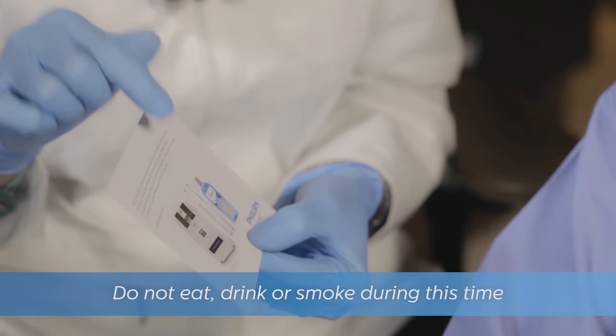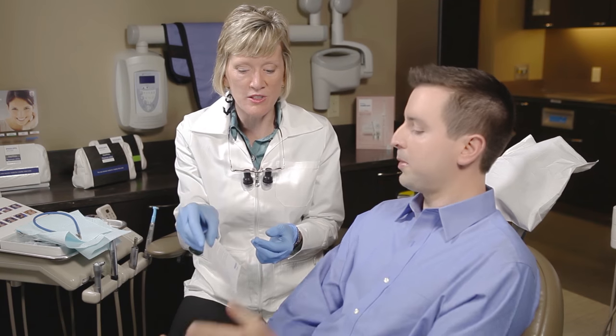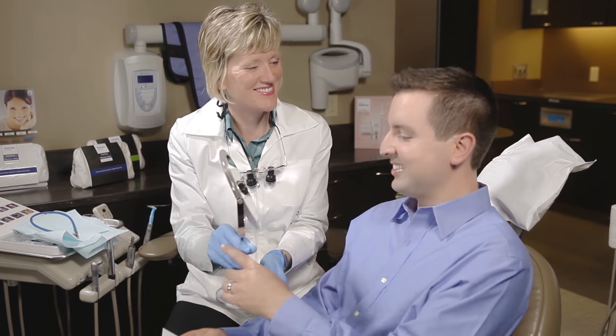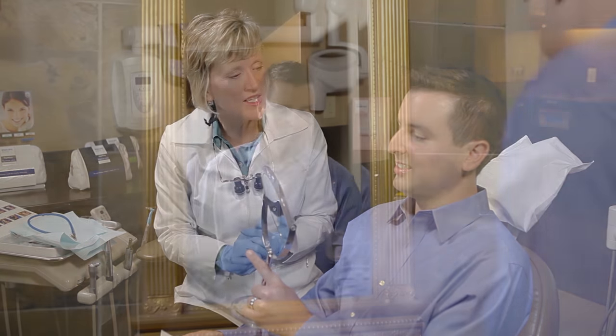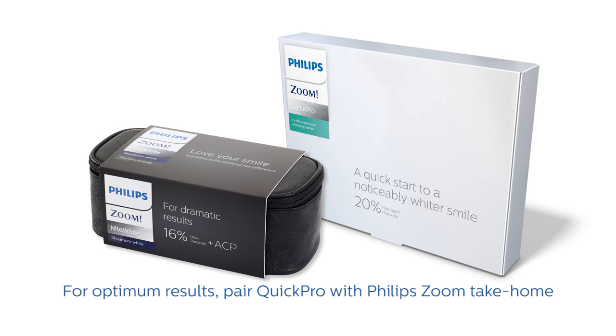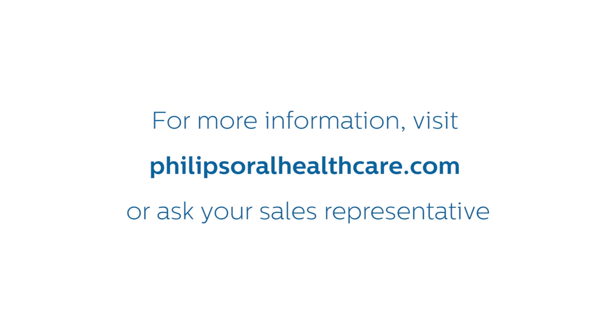The patient should not eat, drink, or smoke during this 30-minute window, but can otherwise go about their day as the varnish is colorless and nearly invisible. To remove the Philips Zoom Quick Pro whitening varnish after 30 minutes, the patient can either brush their teeth or wipe the film off with a damp cloth. For best results, patients should avoid dark staining foods and drinks as well as smoking for 2 hours after brushing. If your patients are looking for even more dramatic results, recommend they use Quick Pro in combination with Philips Zoom Day White or Night White Take Home Treatment. For more information about Philips Zoom Quick Pro, visit philipsoralhealthcare.com or ask your sales representative.